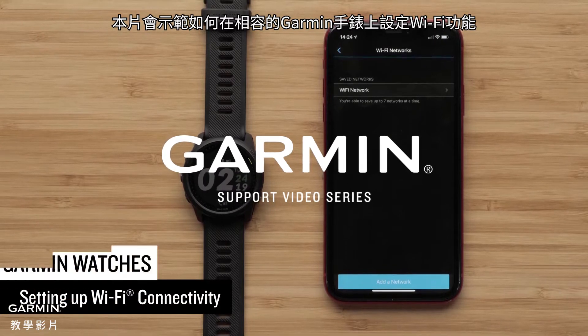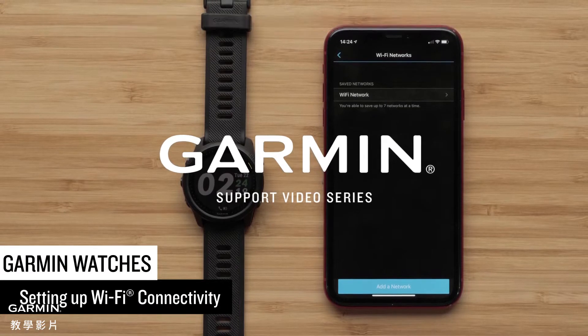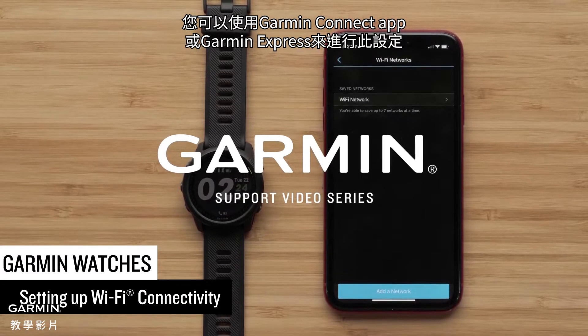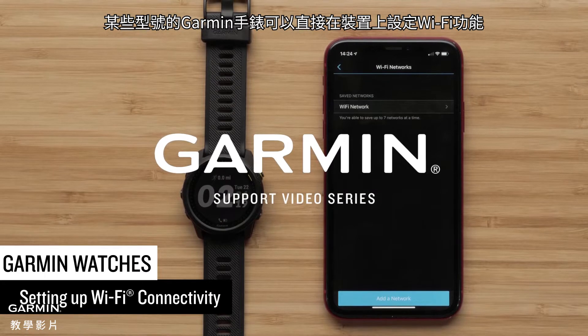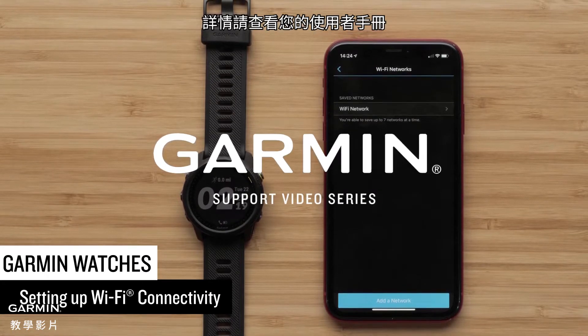In this video we will show you how to set up the Wi-Fi feature on your compatible Garmin watch. This process can be done using the Garmin Connect app or Garmin Express. Please note that some Garmin watches offer the ability to set up this feature directly on the device. See your owner's manual for more information.